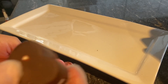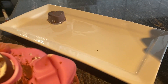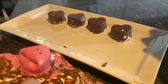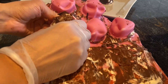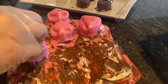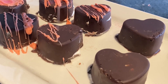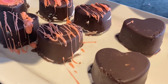So now we're going to begin to pop them out — look how cute these are! Now I melted some white chocolate and added some pink food coloring to add the extra stripes on top. I hope you all enjoy, thank you for coming, and happy Valentine's Day!